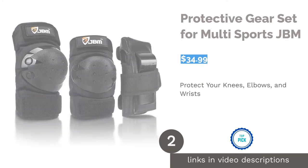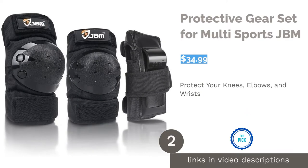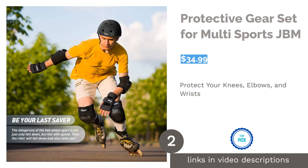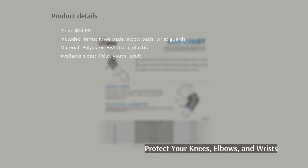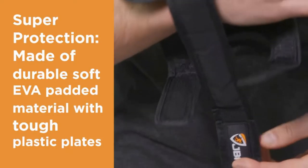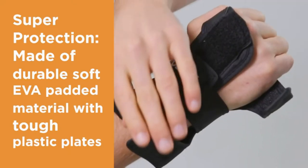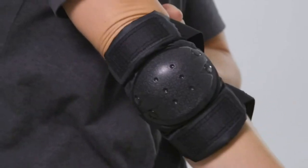The second product on our list is the protective gear set for multi-sports by JBM. JBM believes you should play more and worry less, and their gear set is designed to help you do so. It includes knee pads, elbow pads, and wrist guards made from hard plastic and EVA foam. Use them for rollerblading, skateboarding, BMX biking, and more.